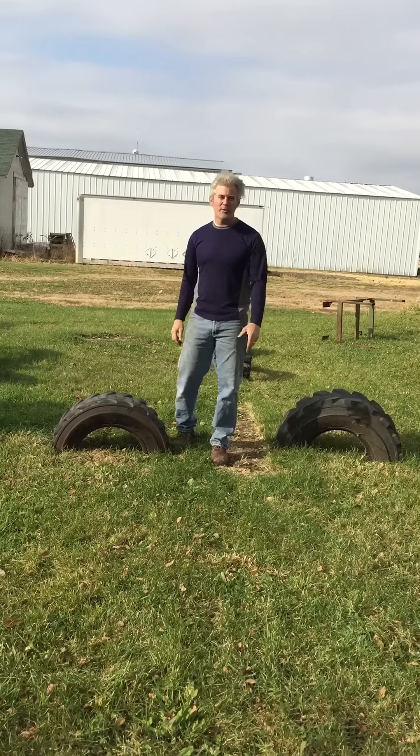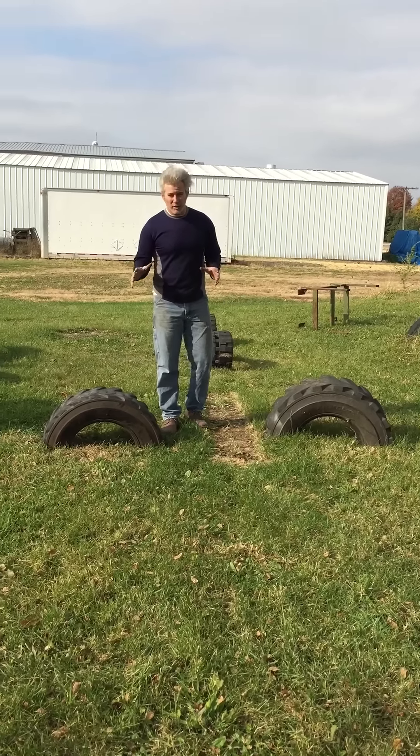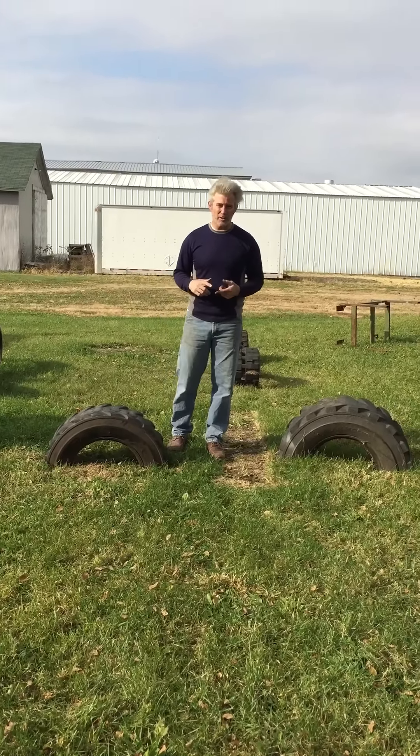Hey, Seekers of Strength. It's Ryan J. Pitts from StrongerGrip.com. If you're looking to get strong, there's no better way than swinging something around, especially a sledgehammer.